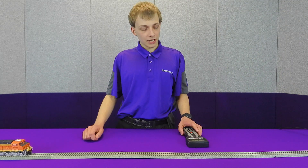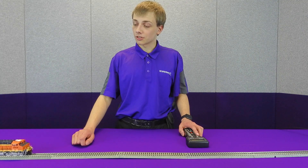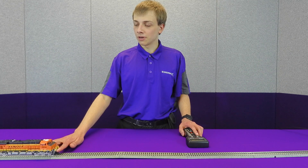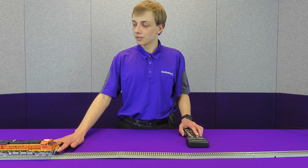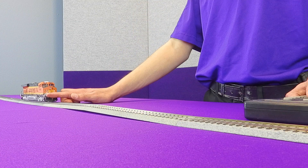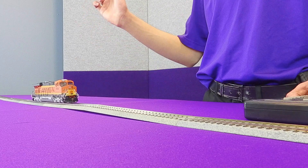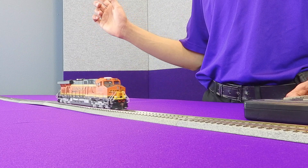Now that our DDE is set up, we can go ahead and demonstrate it in action. I'm going to go ahead and speed up the diesel and place my finger in front of it. You can hear the locomotive notches up as it senses the higher load. And then when I release it, you will hear it notch down.